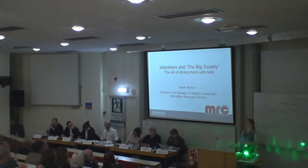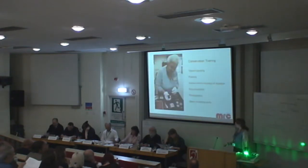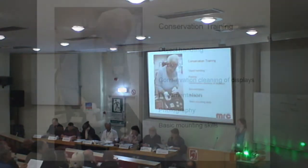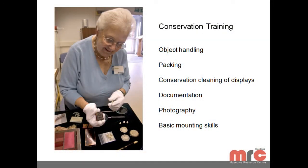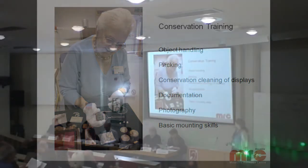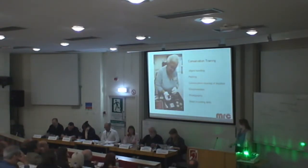A lot of what I'm going to say will echo what's just been said, some of the issues coming up around volunteers. We are a county council service. I'm based at the archive, where conservation services are based. We also have a county council museum, partner museums which are small regional museums, and links with very small local volunteer-run museums as well.